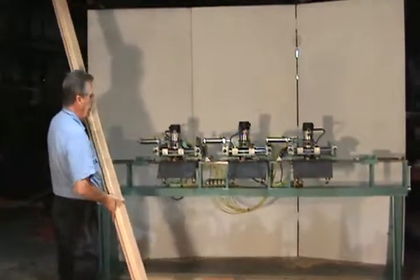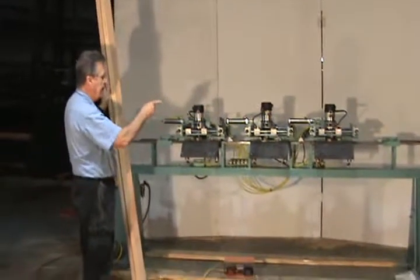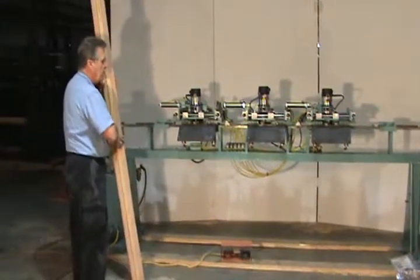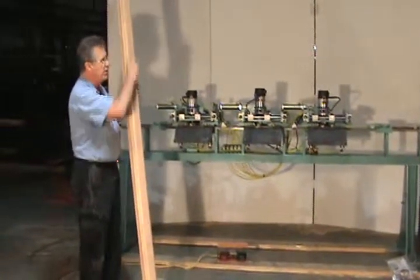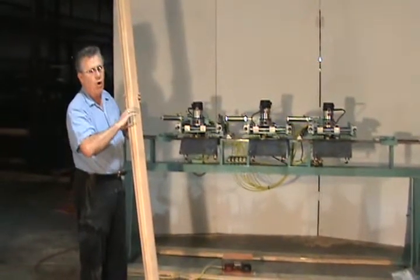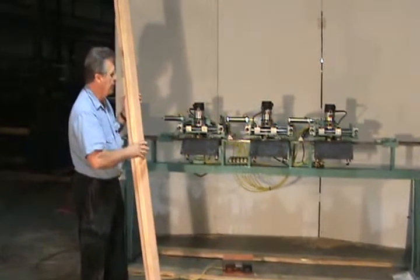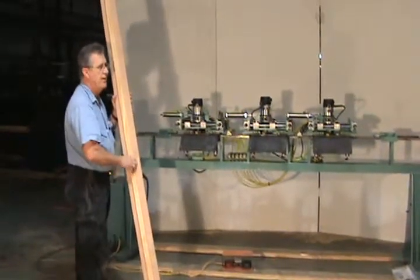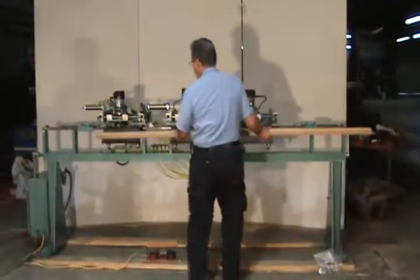What you do is turn the center router off and set the two outside routers. You can have preset dimensions and preset places as we have here. We have it set for 24½ inch centers on the hinges. You can make them more or less by a small amount, but 24½ or 25 inches is usually a standard hinge pocket on an 8-foot jam.